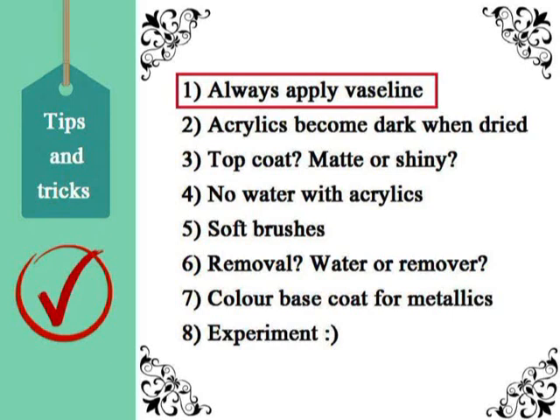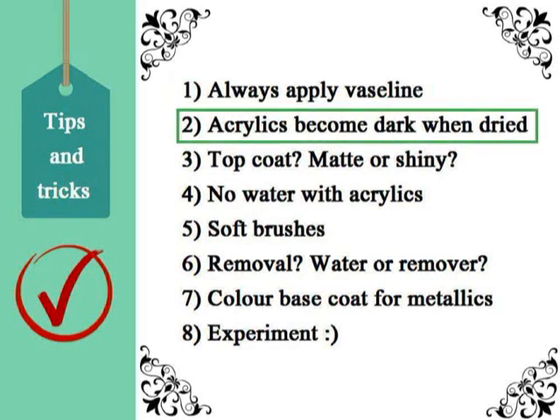Now it's time for some tips and tricks — they are so important, so listen up! Firstly, even though acrylic mixes with water, it will not necessarily be removed from skin with water. So before painting, apply Vaseline around your entire nail.